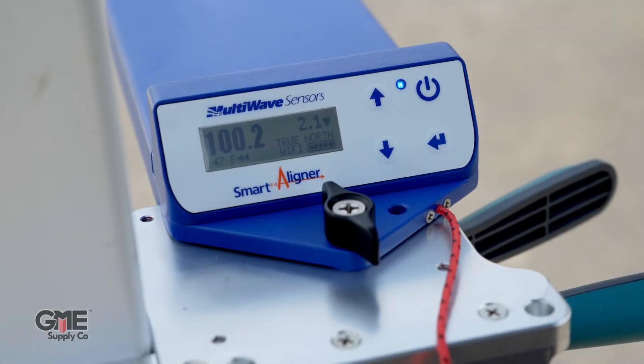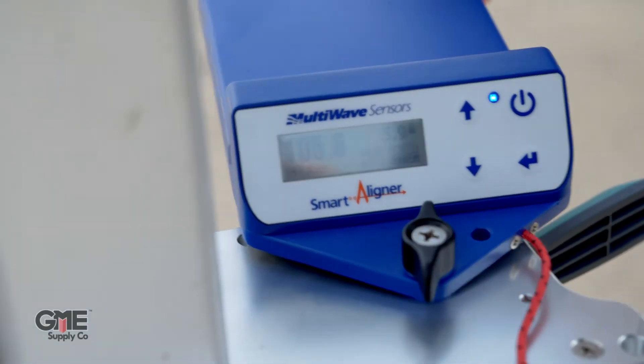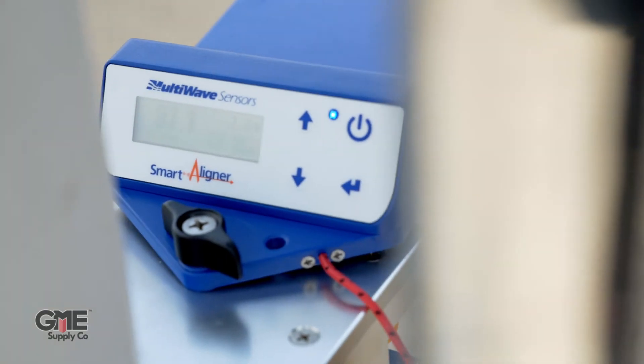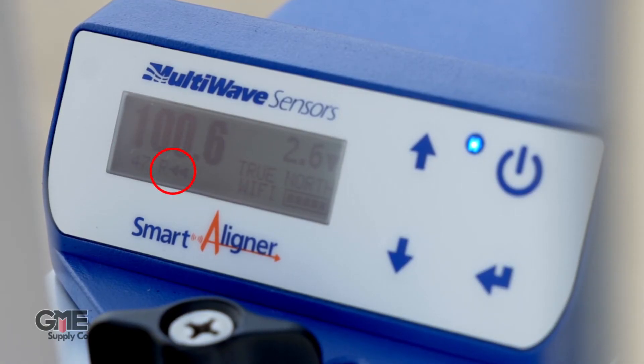Now we'll show you how the tool compensates for its position on the mounting bracket. Note the azimuth at about 100. We'll move the tool to the right side of the bracket, and you'll notice the position indicator has changed from F meaning forward to R meaning right, while still maintaining that 100 azimuth.